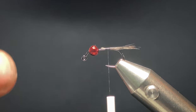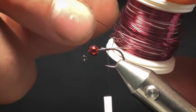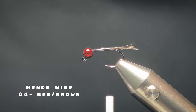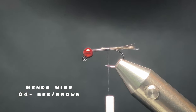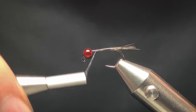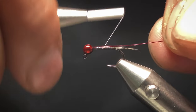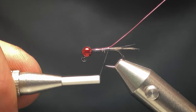Now the rib. It's a wire rib and it's in a reddish wine colour — I'll put it in the description when I find the exact colour name. Similar to the bead. I'll work my way up to the bead and place my wire in the slot, tie it in nice and tight, then work my way back down to the tail.